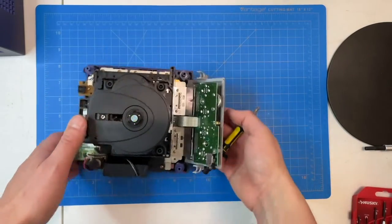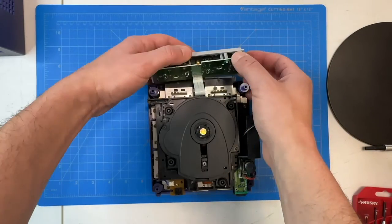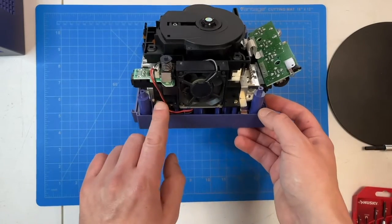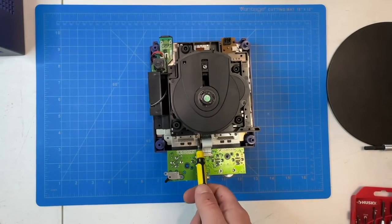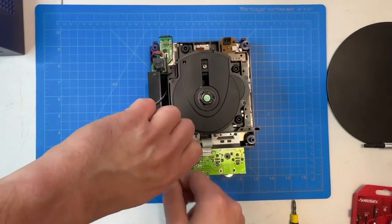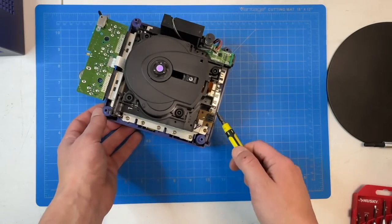I'll turn the console around so you can get a better view. There are two Phillips screws that we'll remove on the back of the control port. Screws are out and then that gray trim just comes right off. We'll turn the console around again and next I'll remove the fan assembly — just two Phillips screws to take out. Then we'll turn it around again and you can see there are four small Phillips head screws holding on these metal ground springs, so we'll take those out. They're a little small but they should come out pretty easily.